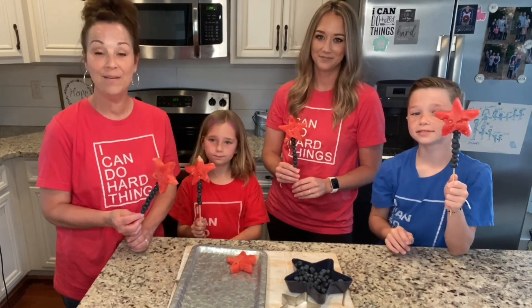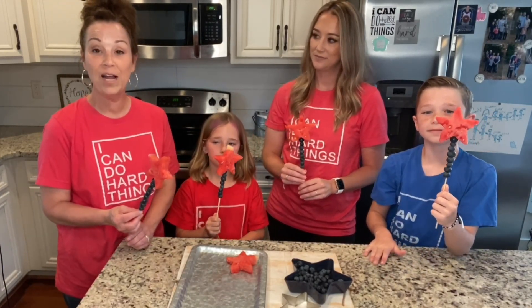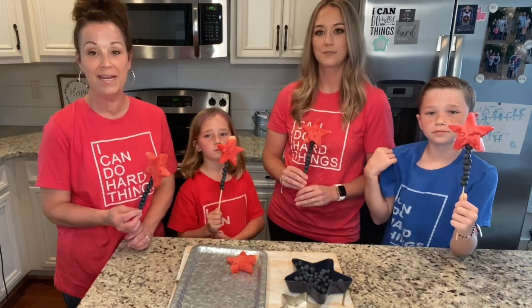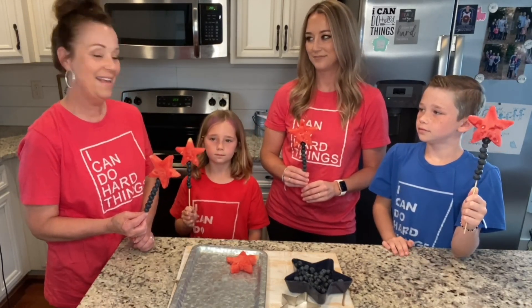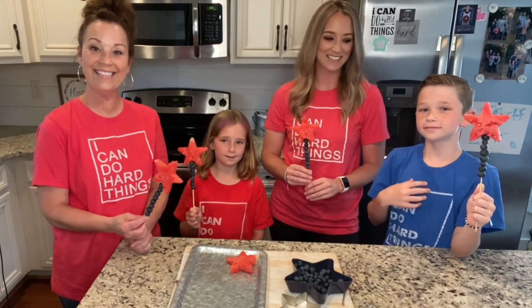Thanks so much for joining us today! We wish you a very happy Memorial Day, and we are so grateful for this wonderful country that we live in and for all of the sacrifices that so many people have made on our behalf. Before we go, we just want to tell you one thing that we know that you can do. Hi things — bye everyone!